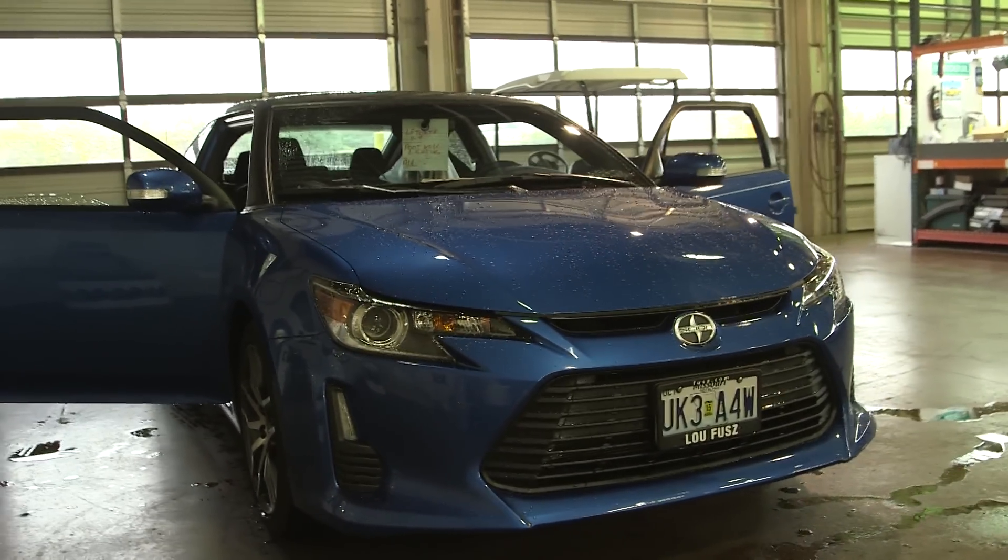Alright guys, this is Charles with Superbrite LEDs and VIP Distributing in St. Louis, Missouri. Today we're going to be doing a Scion TC. It's a 2014.